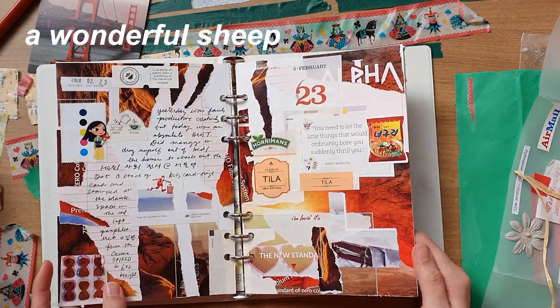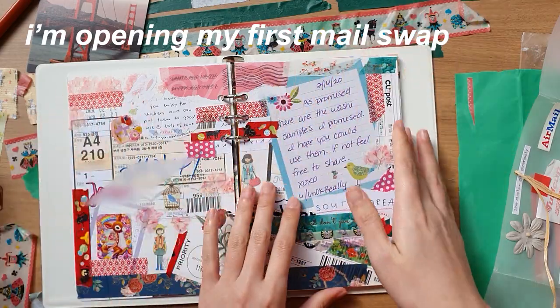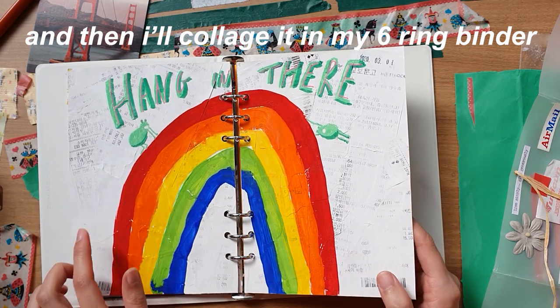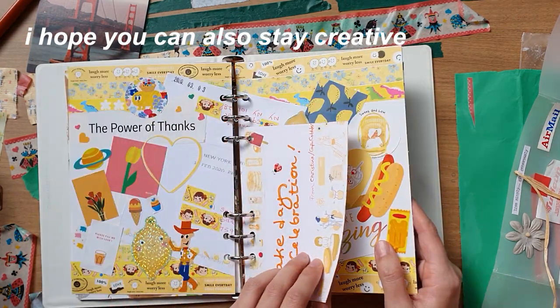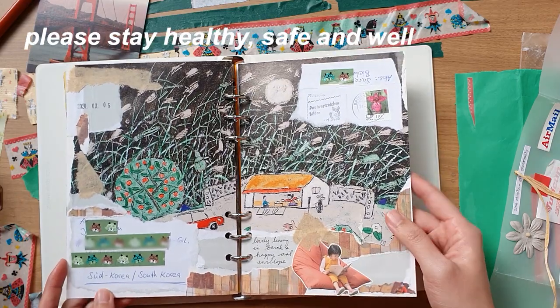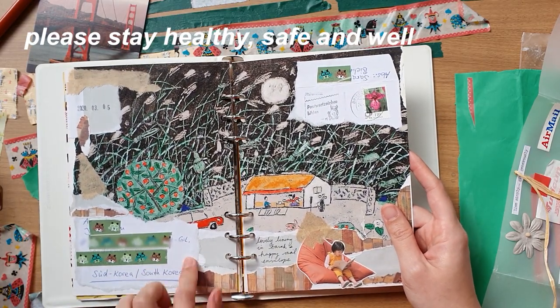Hi there, welcome to my channel, A Wonderful Sheep. Today I thought I'd open my first mail swap that I received and share one of the ways that I like to de-stress by collaging all the pieces from the happy mail. I hope this video inspires you to find ways to be creative and relax during stressful or scary times. Please stay healthy and safe and well, and enjoy the mail opening.